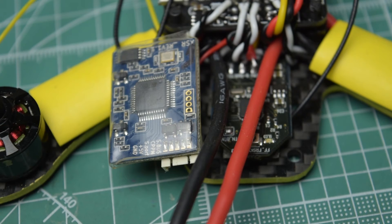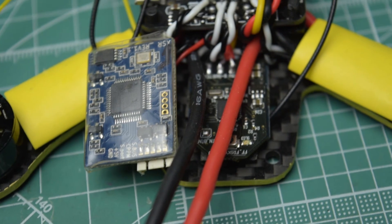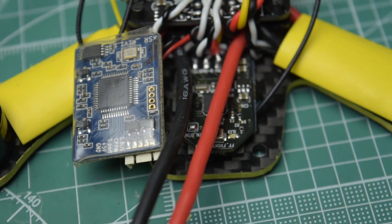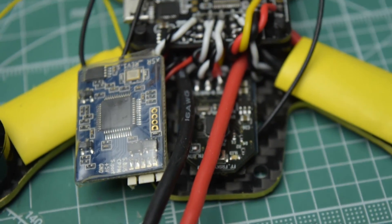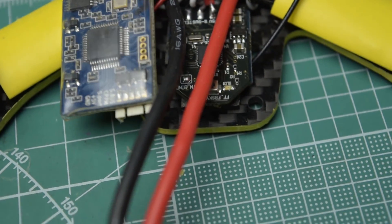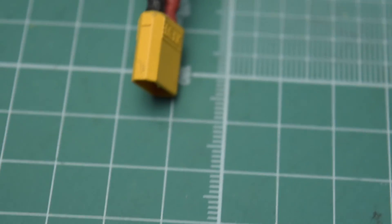This is the FrSky XSR receiver on the left and on the right is the Mini RX receiver from Furious FPV. Here you can just see the difference in size. I'm using this Mini RX on the Maze 32 — it works fine but I can't get the telemetry to work. If any of you guys know, please let me know in the comments. This is the end of part 2.